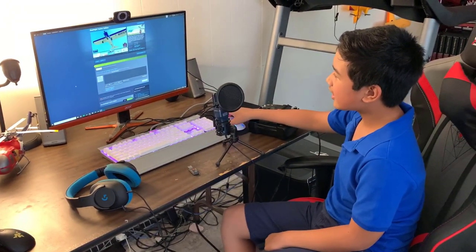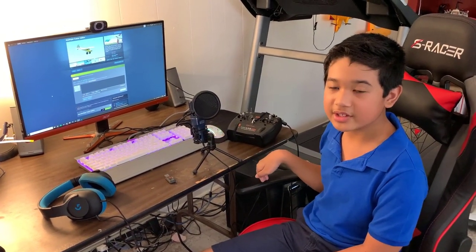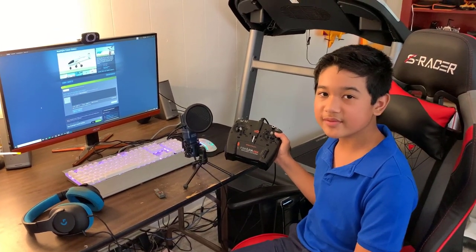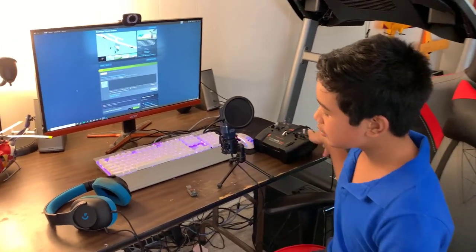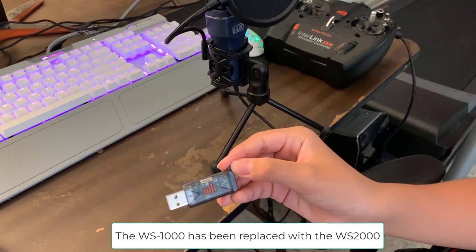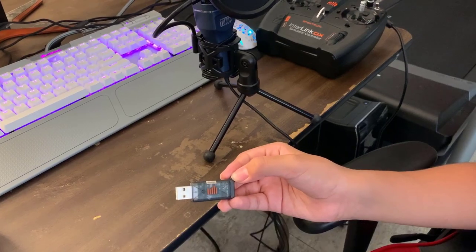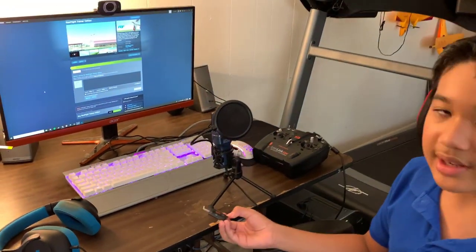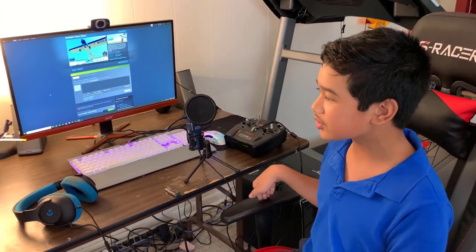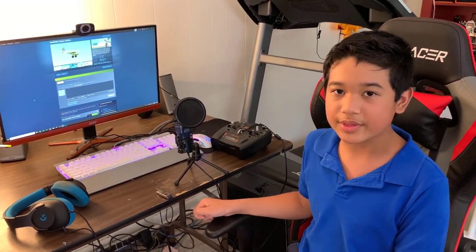I also want to mention that if you buy this, obviously it doesn't come with the transmitter, so you're probably going to have to use a transmitter that came with a previous version of Realflight, or you can use a Spektrum transmitter with one of these — the WS1000 dongle. I did a video on this in the past from my Realflight 9 review. Basically, this binds your Spektrum transmitter to your computer so you can fly Realflight simulators with it.